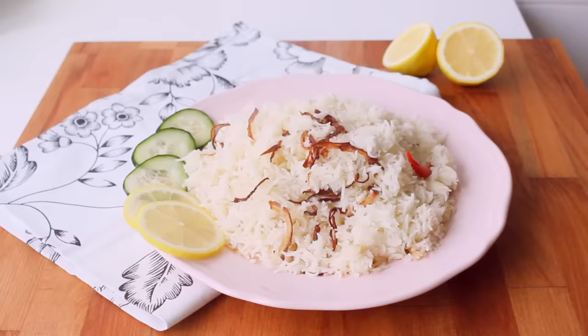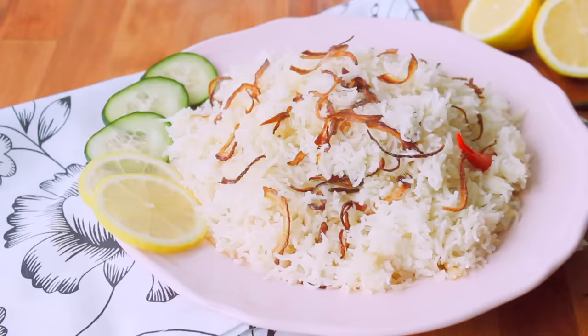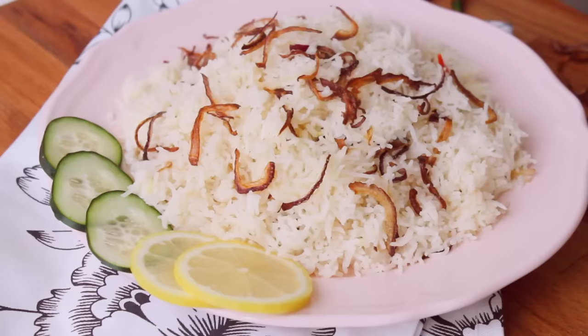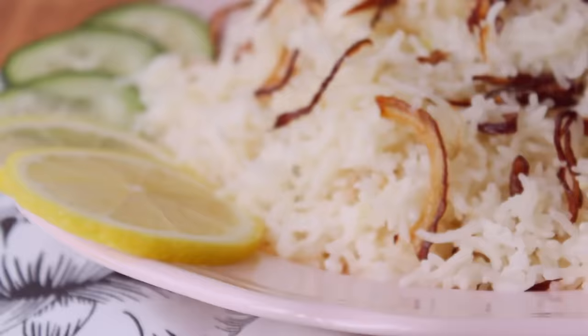I'm going to like this video, and if you like this video, please like and share it with friends and family. Please subscribe to our channel and see our videos. God bless you.